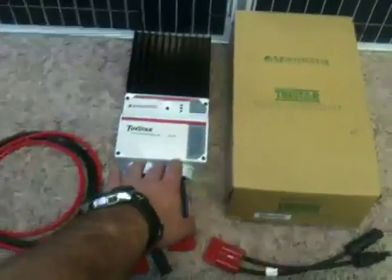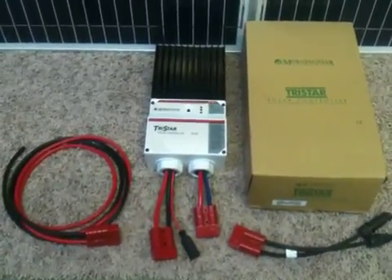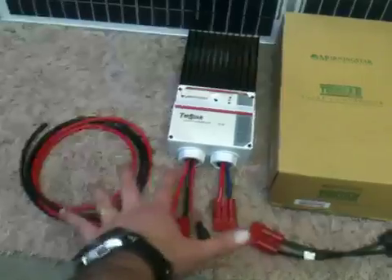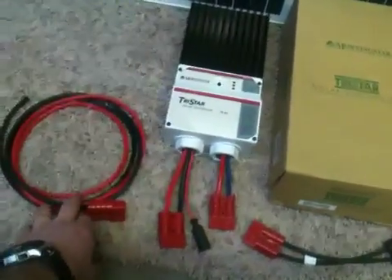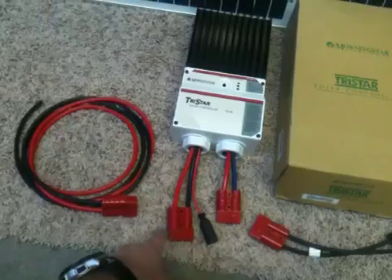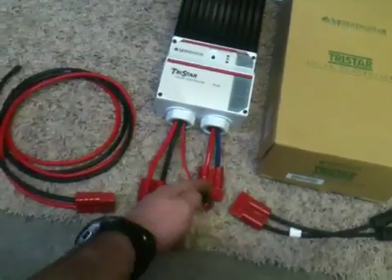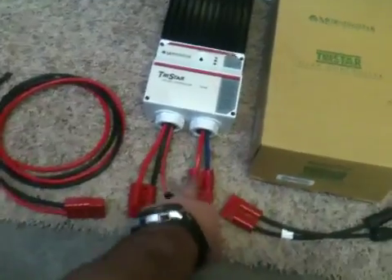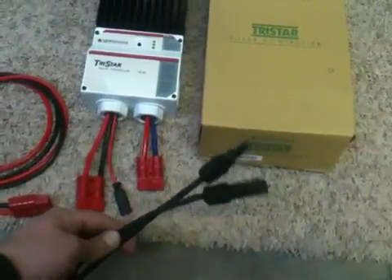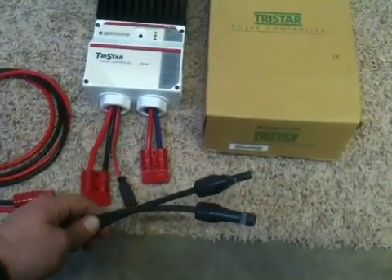This TriStar controller here, the TS-45, we sell for $269. I created a kit for $35 that has all the heavy-duty 6-gauge quick connectors for the power to the batteries, then a little quick connector for the monitor to the batteries, and this is your solar in. I put on the plugs from a solar panel, so they just plug right in.